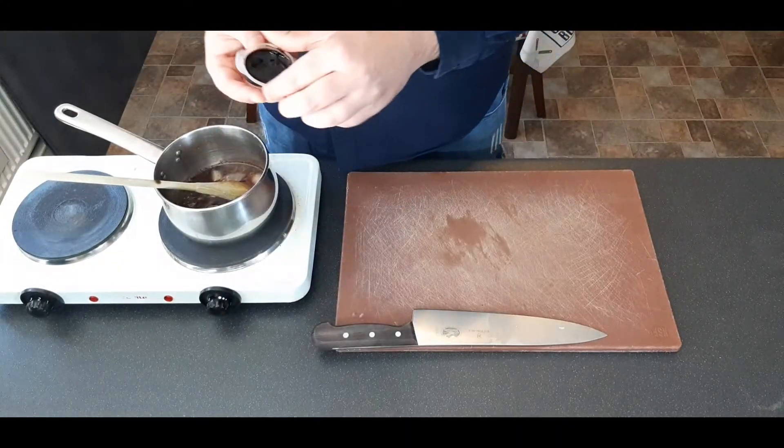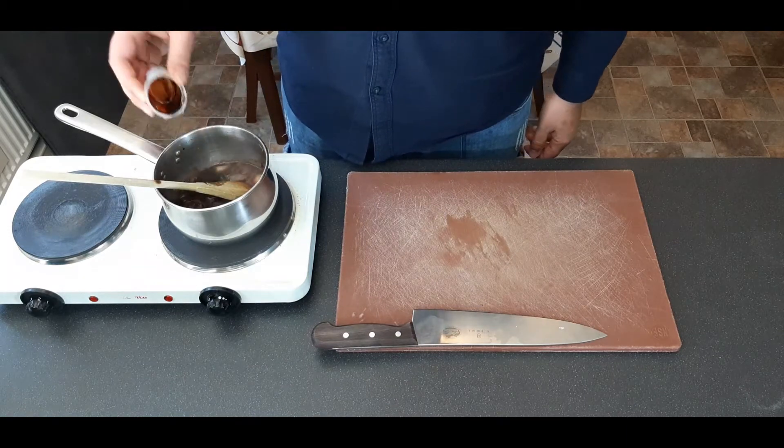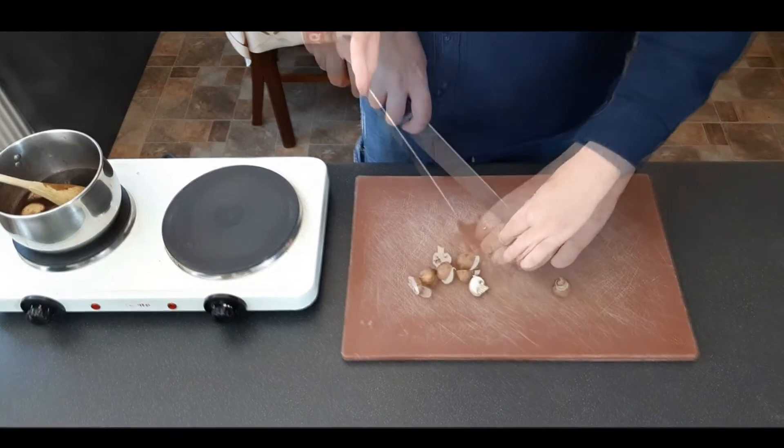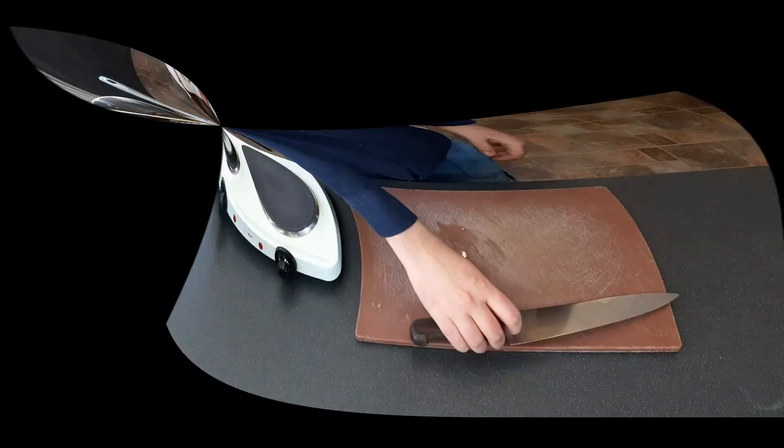By now your sauce should have reduced by about half and you can throw in all of your stock and just continue to reduce it. Next we're just going to cut some of our chestnut button mushrooms in half and put them to one side for now.